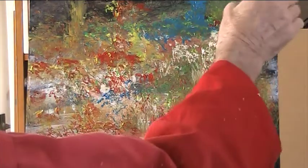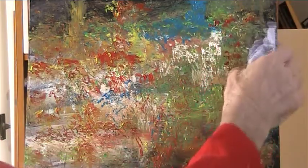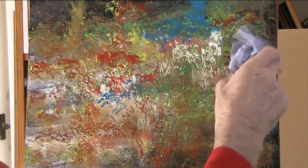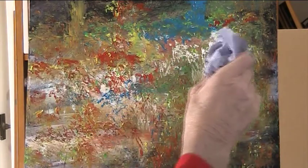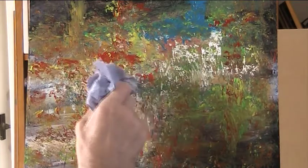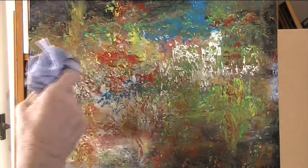I paint mostly on watercolour paper or hardboard, mainly because of the space the canvases take.